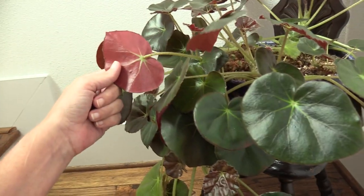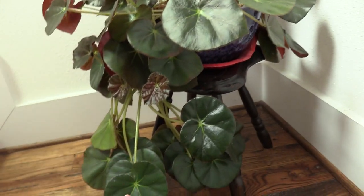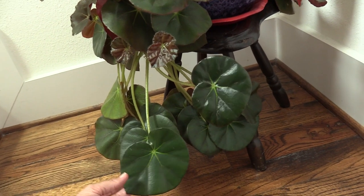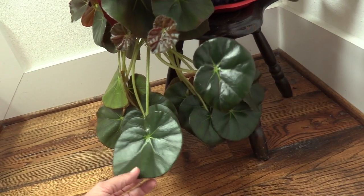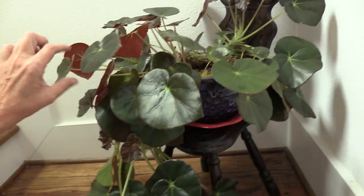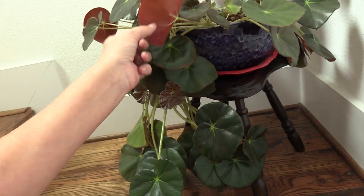Gorgeous grape-red begonia. I did start one on the video as a leaf cutting for one of the demonstrations, and I have that outside in its own little pot. I'll probably plan on giving it away because I've got plenty right here, obviously.